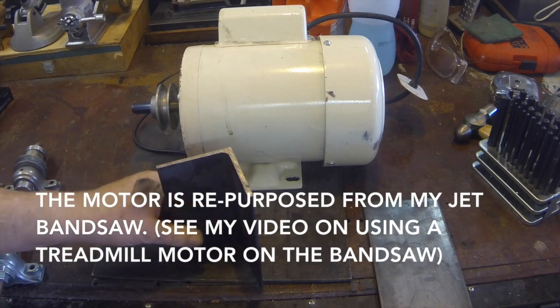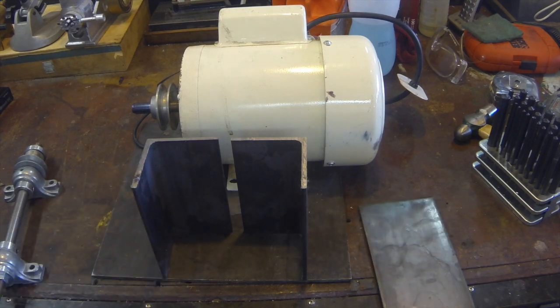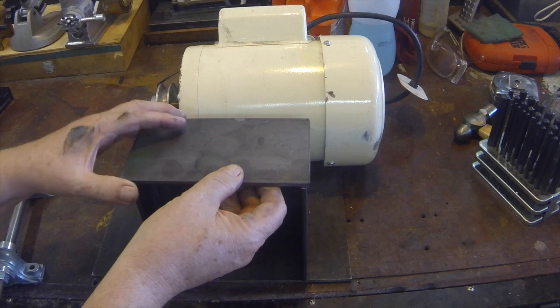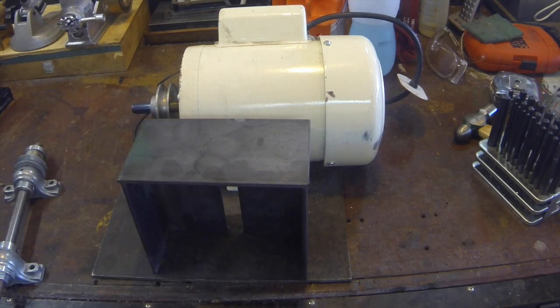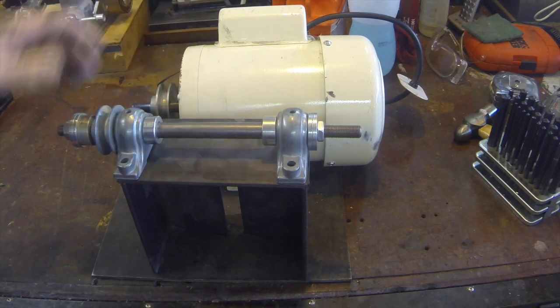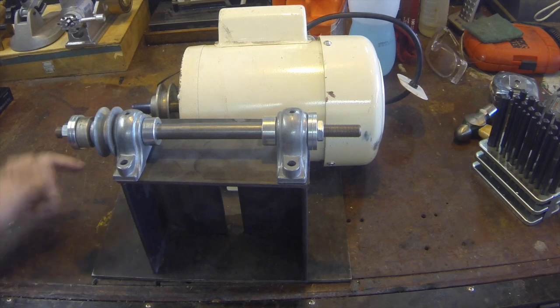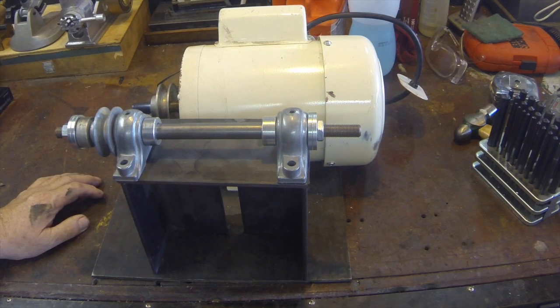The way I've decided to do this is build a little elevated platform. This will all be welded together. The mandrel will set on it like this and belt drive. I can do some things with various pulleys to change the speed. But anyway, that's the project, and we'll just move along here.